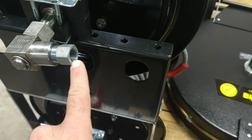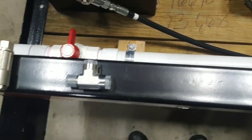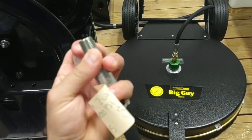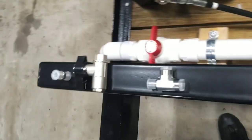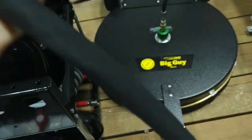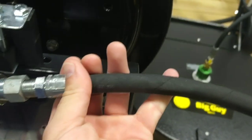Then we're going to have the 3/8 female pipe threaded. On the whip line, we have a swivel end where it spins, and then we have a non-swivel end right here that's stiff. Put the non-swivel end first and put it on the reel.